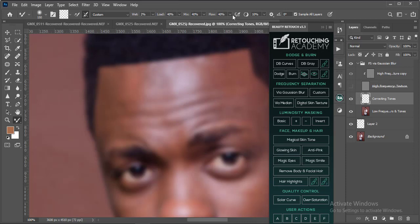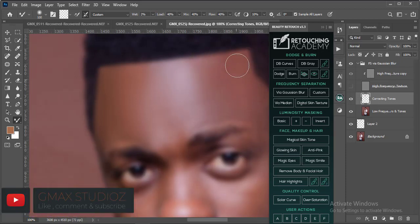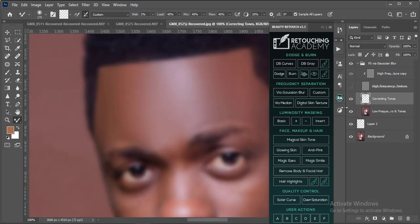My brush setting is: load 40, mix 40, flow 40, mode set to Normal. To work on a new layer I have to select 'Sample All Layers.' I'll brush on a separate layer — later in this video I'll explain why I prefer this method. It has worked really well for me. Whether you brush on your low frequency layer or a new layer, we're still doing the same thing — just different techniques going to the same destination.